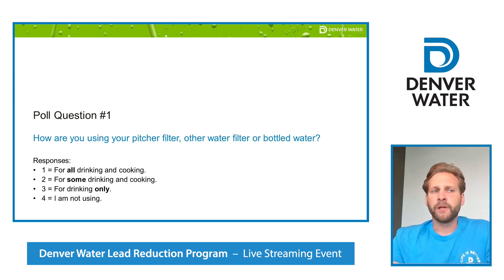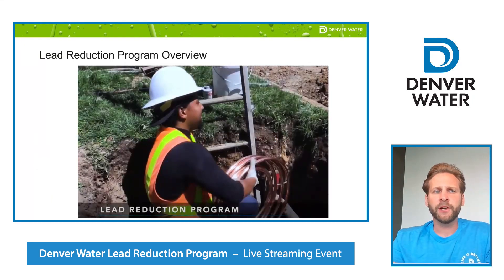Now we'd like to share a short video that provides a good overview of the lead reduction program. Those of you on the phone, the narration on the video is great — while you can't see the footage, you should get a good picture of the program. After the video, we will jump into an overview of our lead service line, then a Q&A. Star 3 if you're on the phone, and for those joining virtually, go ahead and use the comment box.